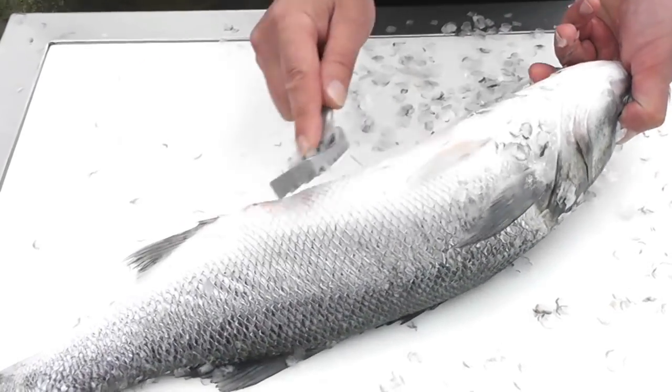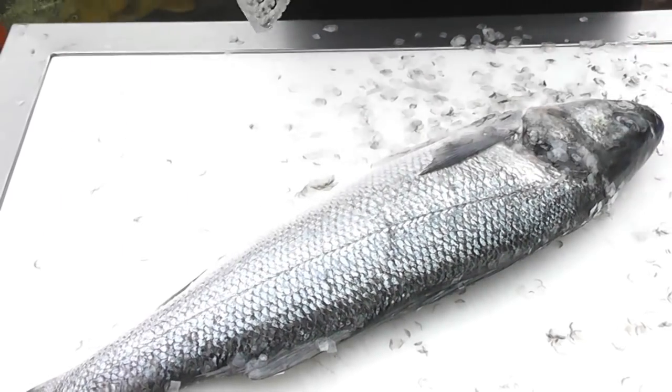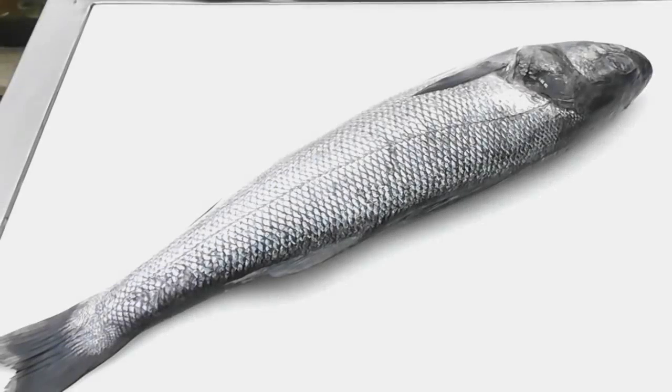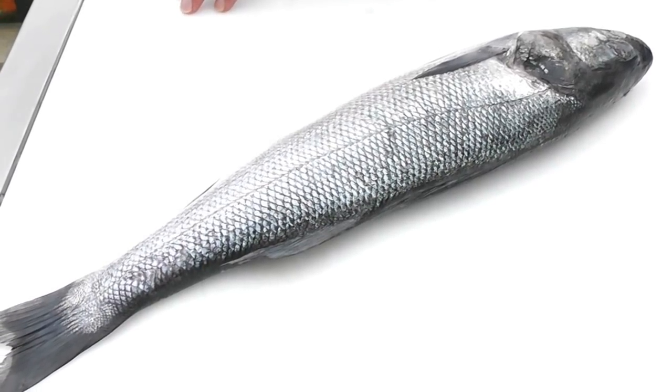And there's the fish scaled. Make sure you do the tummy, and then I just need to tidy the scales up. We've cleaned up the scales and now we're ready to fillet the fish.